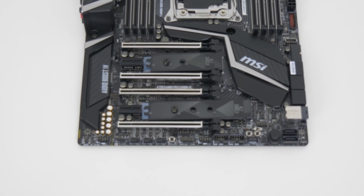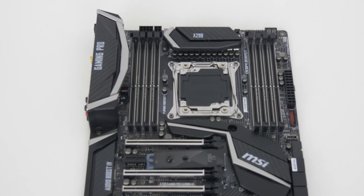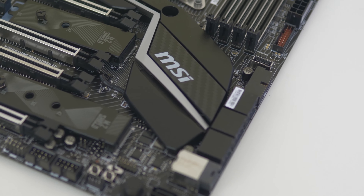There are also two upwards facing USB 2.0 headers — other X299 motherboards I've seen just have the one. And there's a USB 3.1 header which faces upwards just below the 20+4 pin motherboard power connector for the latest cases utilising that new USB standard.